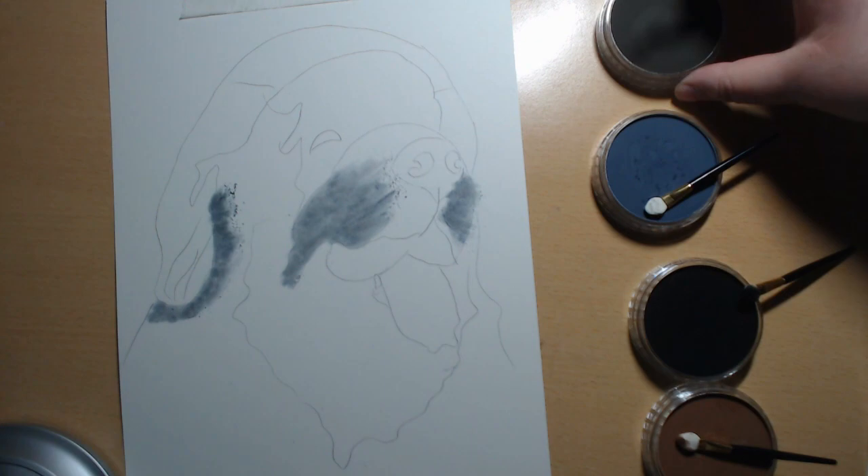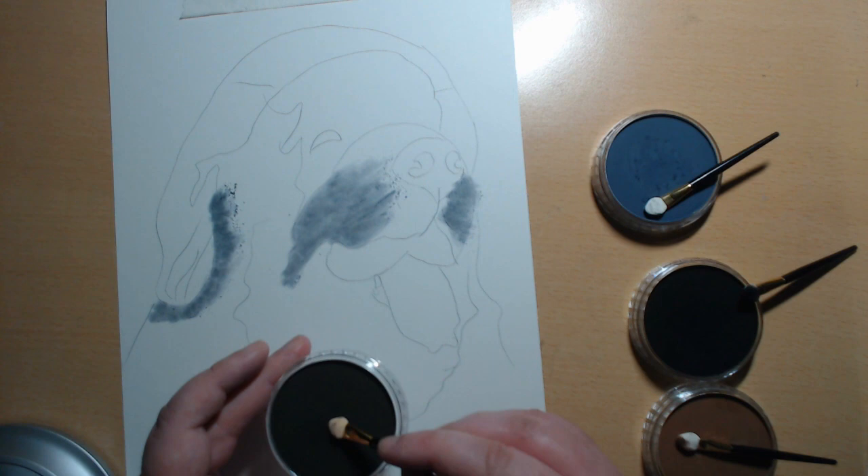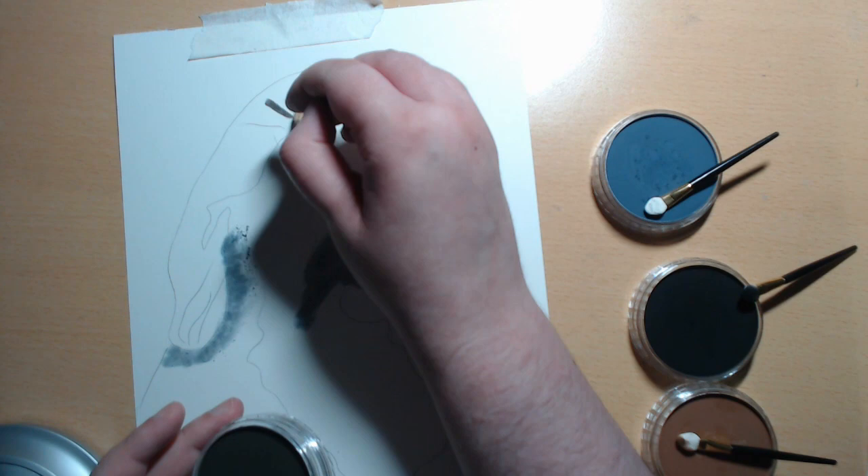So then I'm going to go in with a slightly darker colour — this is raw umber extra dark. These are my medium tone colours. It seems quite dark here, but it is the medium tone.